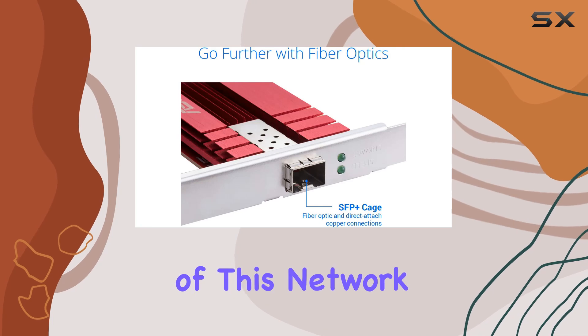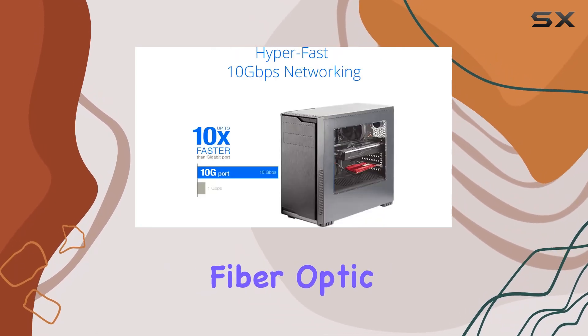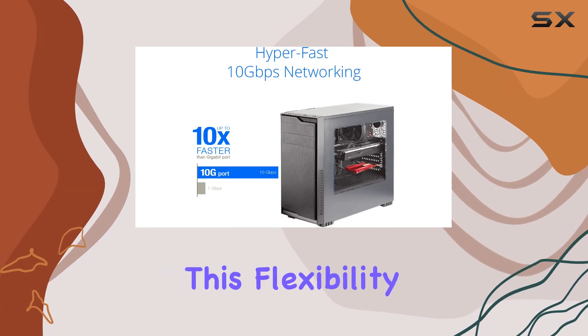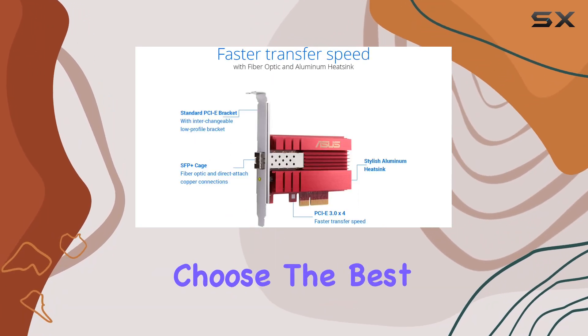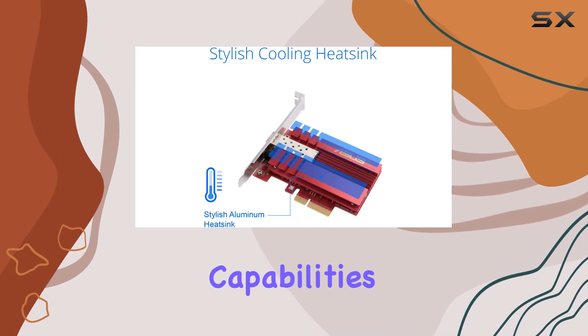One of the most versatile aspects of this network card is the SFP+ cage, which supports both fiber-optic and direct-attached copper connections. This flexibility means you can choose the best connection type for your specific needs without being limited by the card's capabilities.